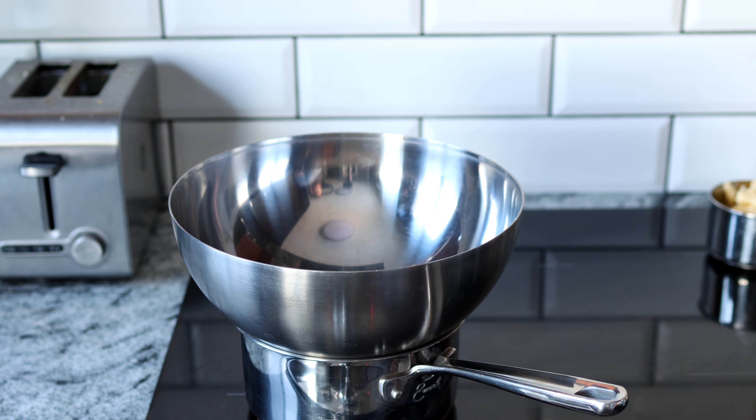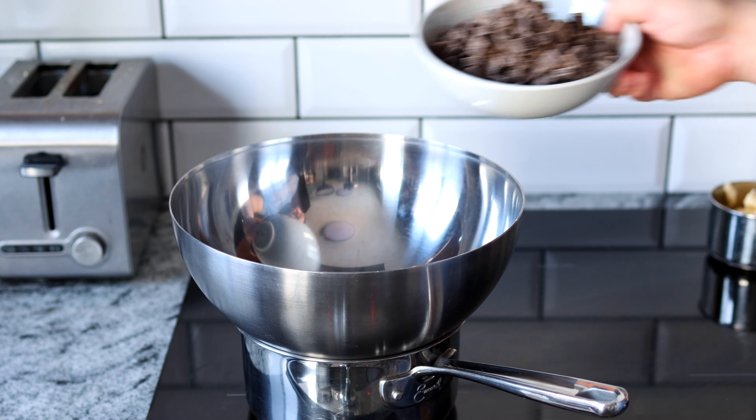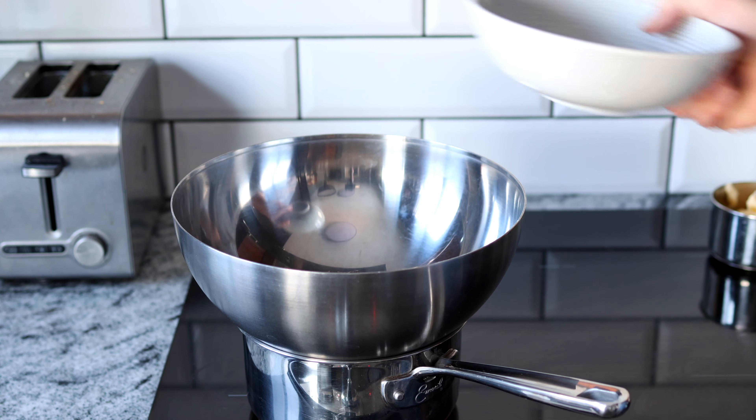Start by adding about a cup of water to a pot and placing a bowl on top. We're creating a double boiler here so we can melt the chocolate. You want to put this on a low temperature just to get enough heat to melt the chocolate. If you turn it too high, you're going to burn your chocolate and we don't want to do that. Add in three cups or 400 grams of 70% chocolate and melt that down.